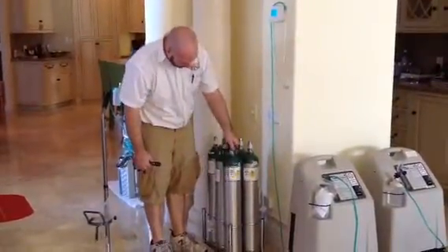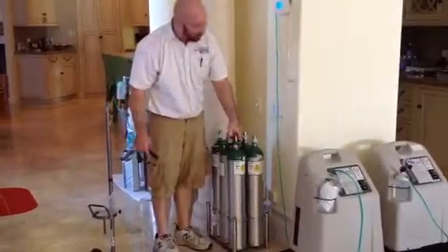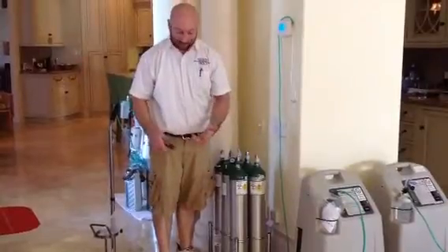These here are your high pressure cylinders. You will see the gauge reads 0 to 2,000 psi, 2,000 being full, and they hold approximately 680 liters.